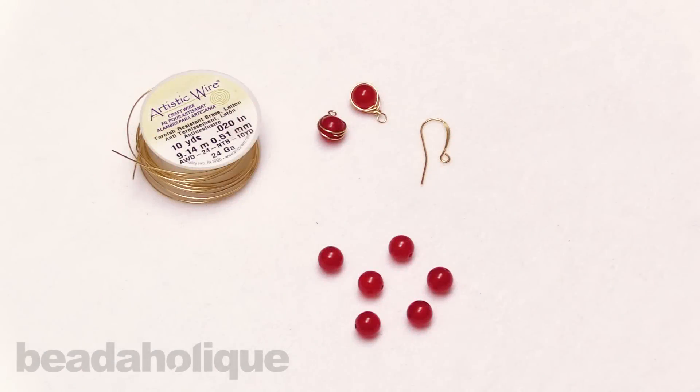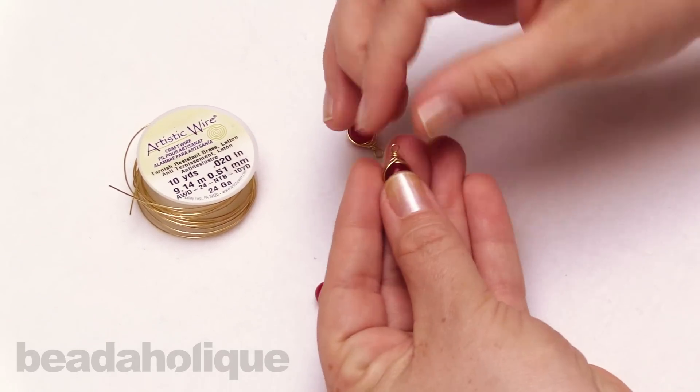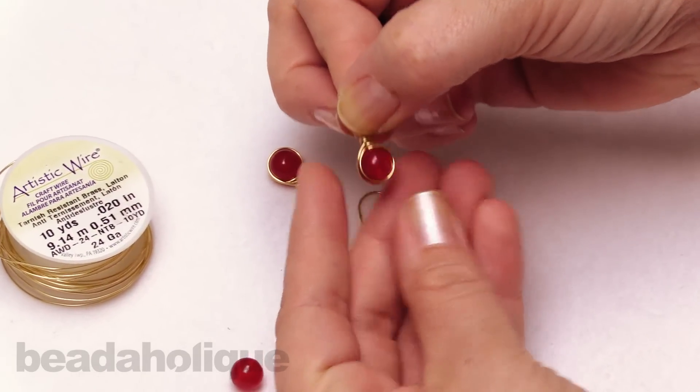Hi, this is Kat with Beadaholique, and in this video I'm going to show you how to do a herringbone wire wrap to make a pair of earrings. We've done this in previous videos before where you see that we've gone up on both sides to do the herringbone, but in this I'm going to show you how to do the single drop version.